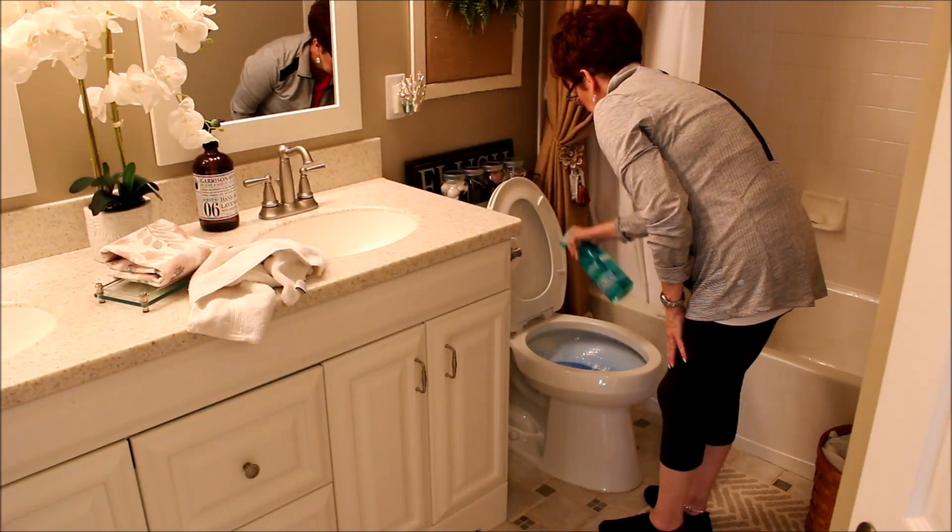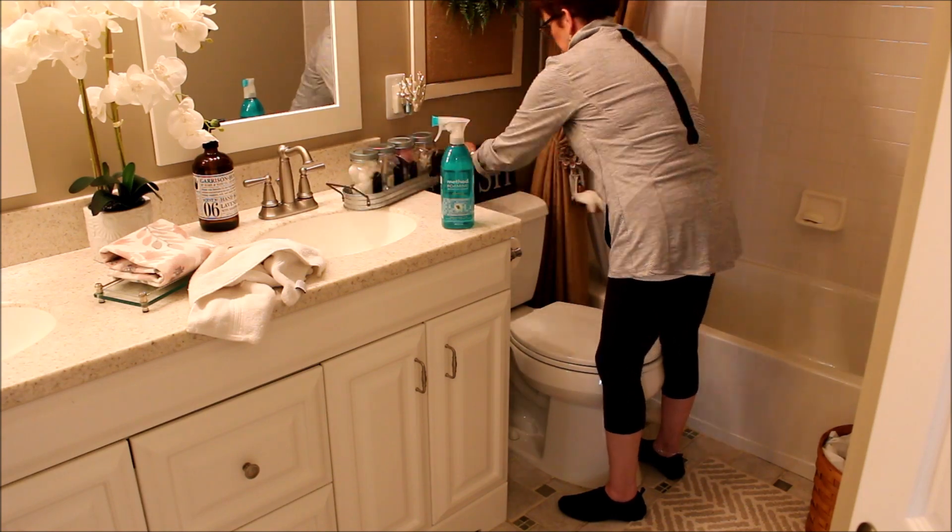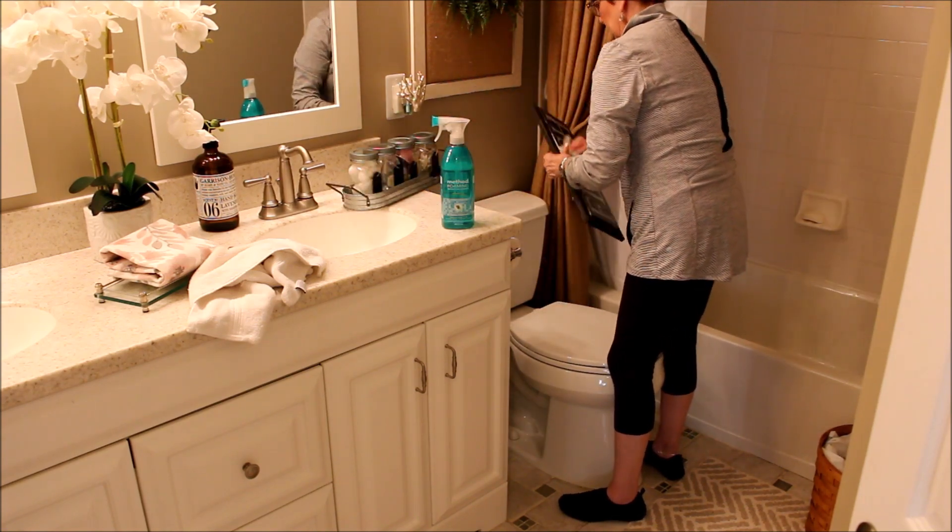To clean the bowl I am using Lysol toilet bowl cleaner, and for all the surfaces I am using the Method foaming spray cleaner.